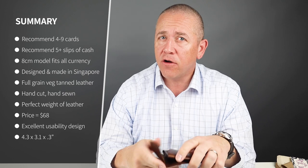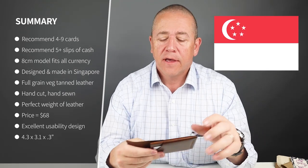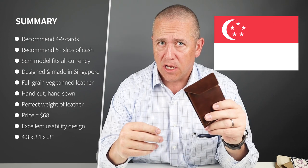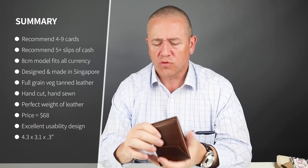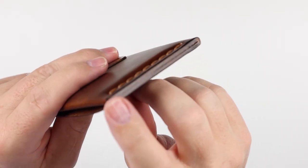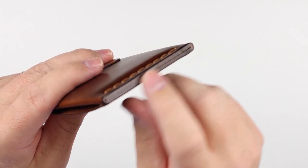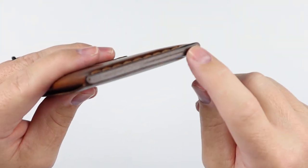The company recommends up to nine cards plus five bills. It's designed and made in Singapore of hand-dyed — walnut color here — single piece of hand-cut, full grain, veg tan leather, wrapped, saddle stitched, sewn at the bottom with wax thread. It's fantastic. The burnishing is simple and very lightweight based on the design, meaning the lightweight of the leather, and it's just a nice simple touch for finish.